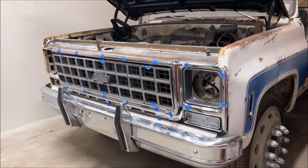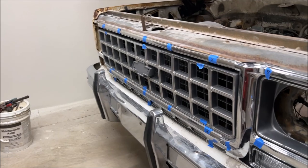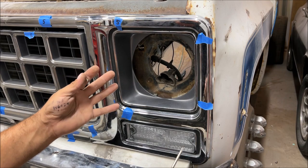Hello, I'm Chris and this is my 73 through 80 grill installation video. We're going to start by focusing on how to take this stuff off, going over each piece, how it comes off, and what you're going to deal with.